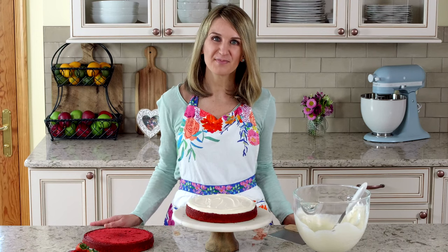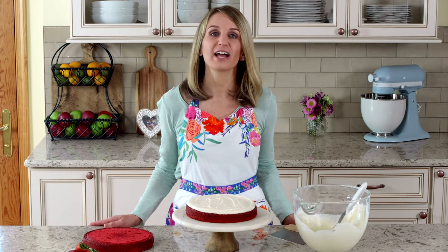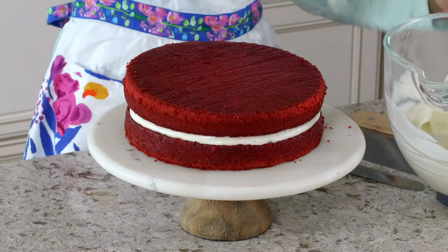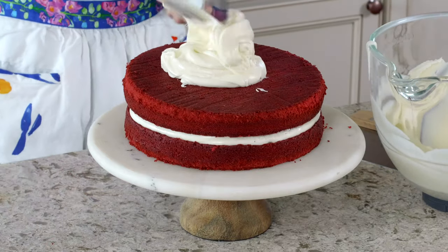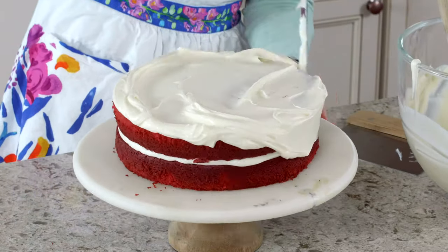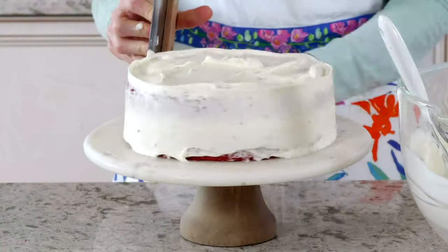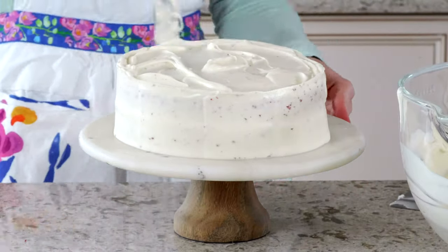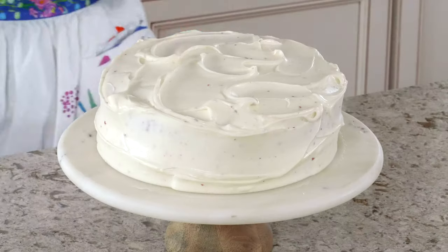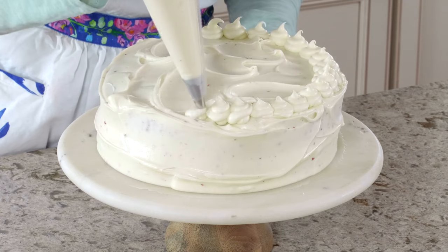After the cake layers have cooled, level them off so they're flat on top. For the cream cheese frosting, you'll need block cream cheese, unsalted butter, confectioner's sugar, a splash of milk, vanilla extract, and a pinch of salt. Let's decorate. If you want to pipe any decoration with this cream cheese frosting, chill it in the refrigerator for 20 minutes before piping so it holds the shape.